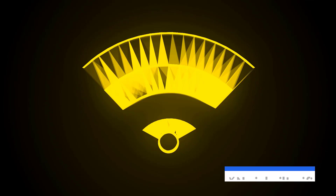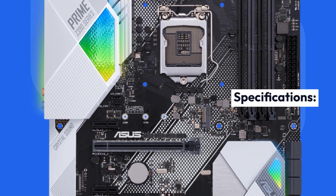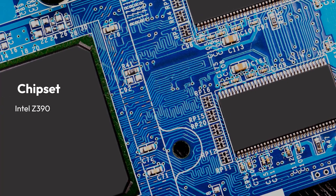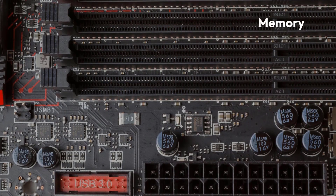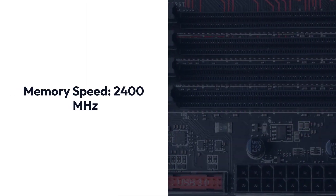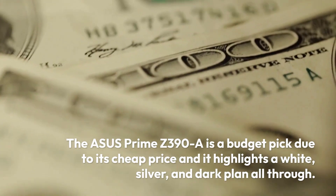Asus Prime Z390A Specifications — Brand: Asus, Chipset: Intel Z390, Socket: LGA1151, Form Factor: ATX, Memory: 128GB DDR4, Memory Speed: 2400MHz.